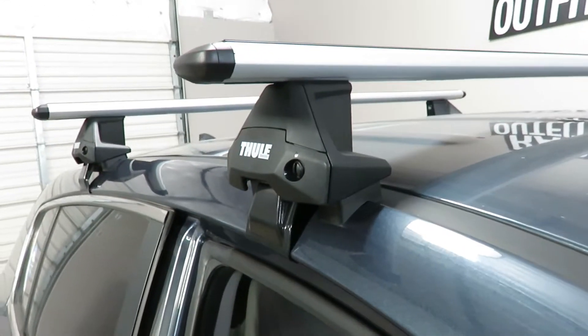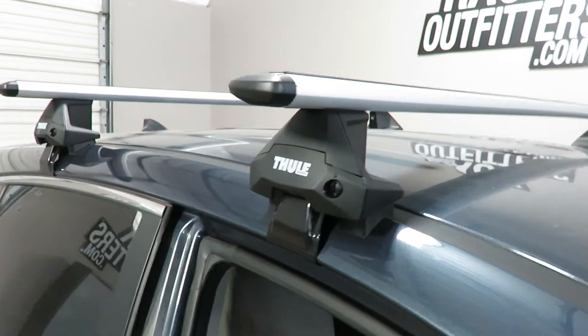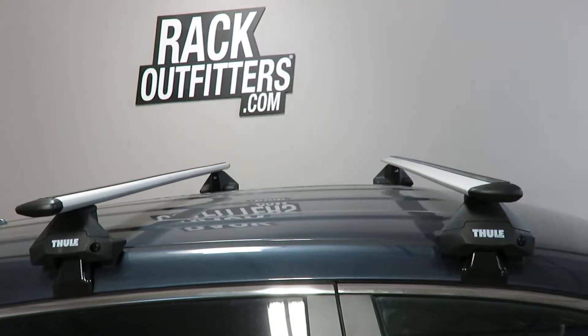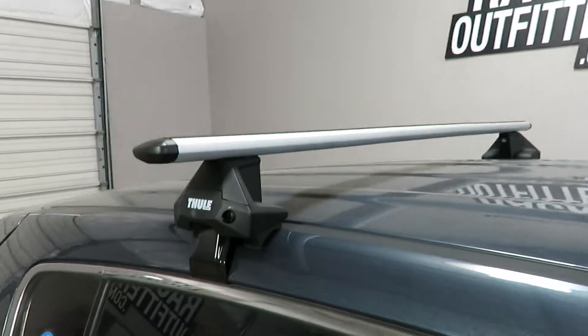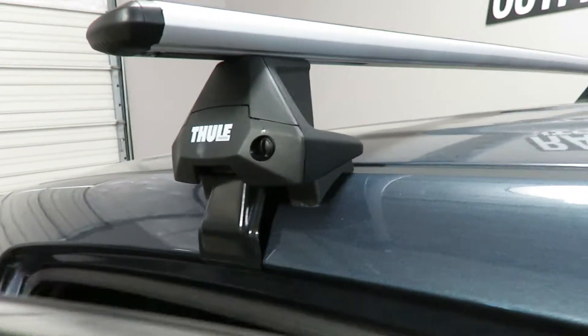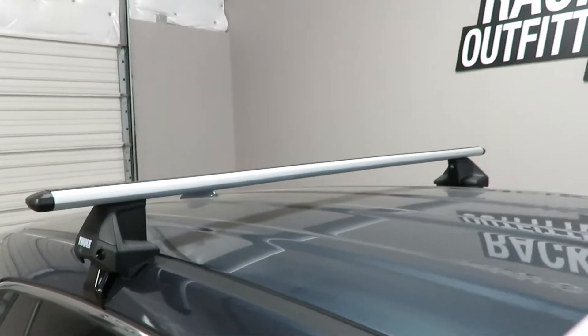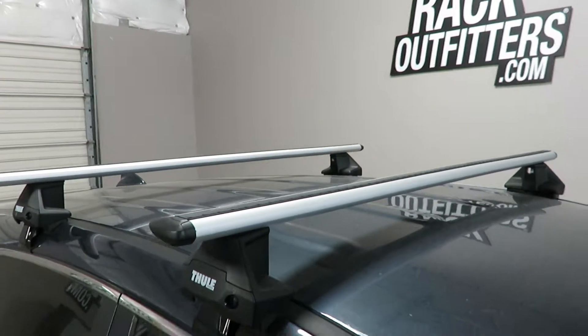This is part number 5050. The bars are in a predetermined fixed location at 29 and a half inches from front to rear, center to center. Maximum weight carrying capacity is 165 pounds evenly distributed.